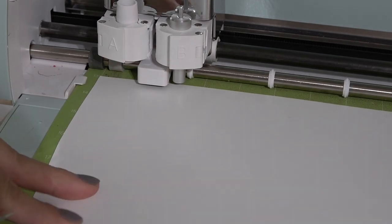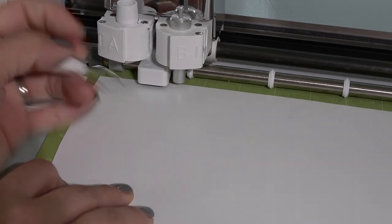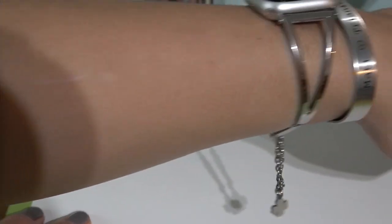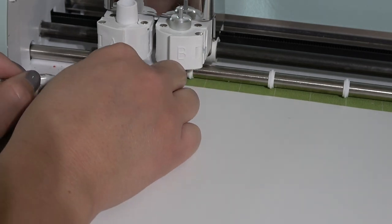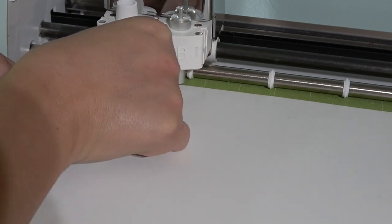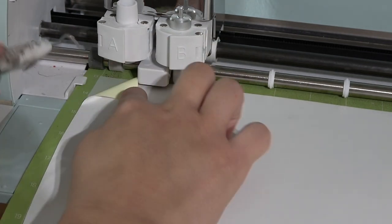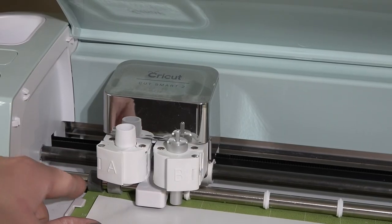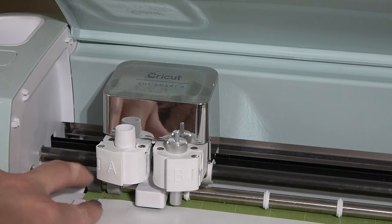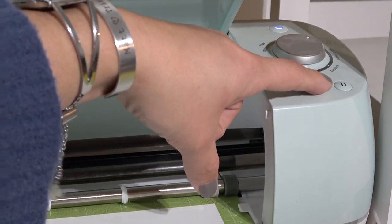I'm cutting some glow-in-the-dark HTV, which is thicker than regular HTV. Before I eject the mat, I always take my weeding tool and test a corner where there should be a cutout. If it's not weeding, push the mat back down flat and press the cut button again — do not press eject. Press cut and it will pull the mat back in and recut.